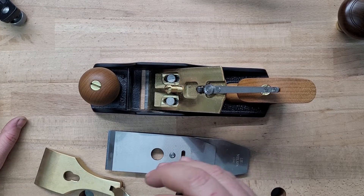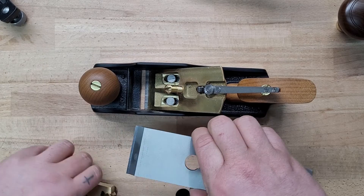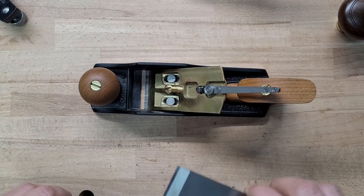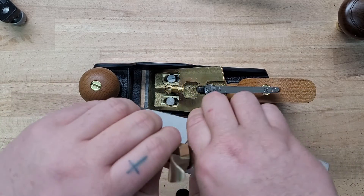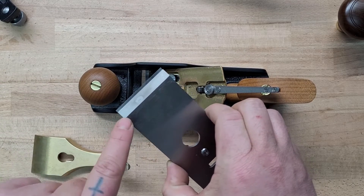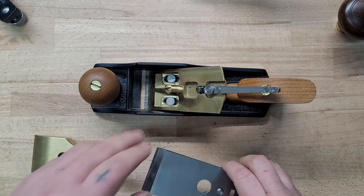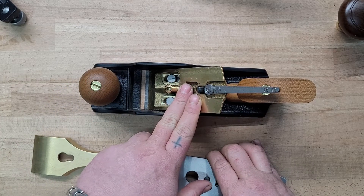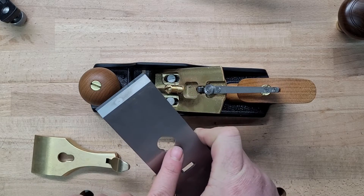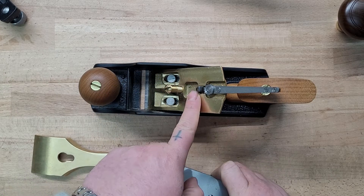Set the frog up once and it's pretty much done, so take your time and get it set up correctly. The iron, chip breaker, and cap are pretty much the only things you remove — take them out to sharpen and put them back in. Where you set the chip breaker will become habit eventually. Once your frog is set, if you're running into issues, check your chip breaker again because it rests on that fixed point.